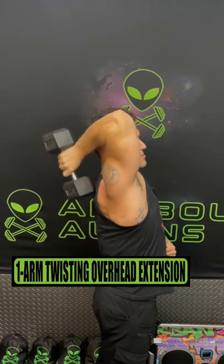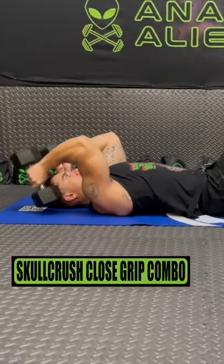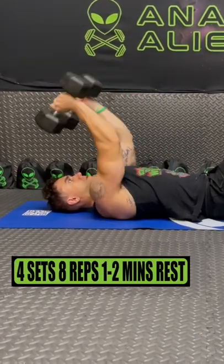Do one arm twisting overhead extensions for 4 sets of 8 reps, resting 1 to 2 minutes. Do the skull crusher close grip press combo for 4 sets of 8 reps, resting 1 to 2 minutes.